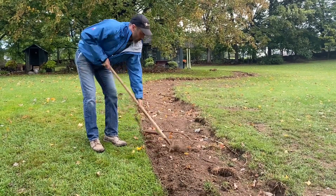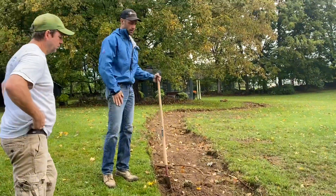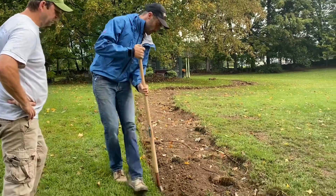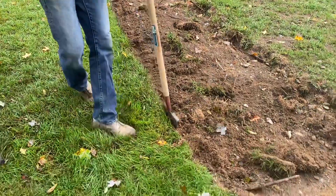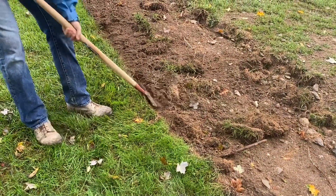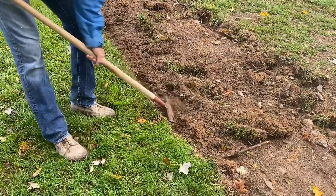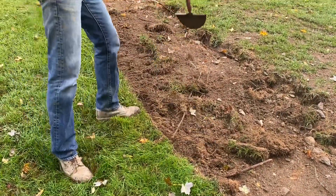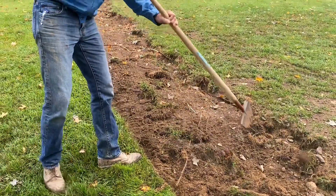Just break that up into a pile, move it out, and rake it out as smooth as you can. If you flip the weed whacker over, you can clean up the grass on the edge. Make sure you keep a good shape. Alright, you're off.